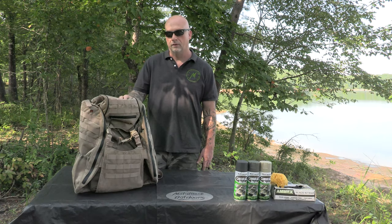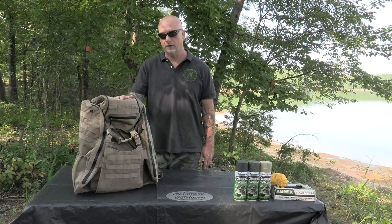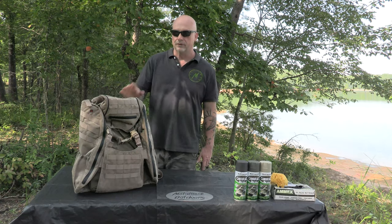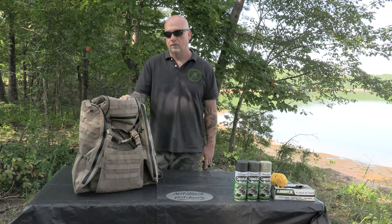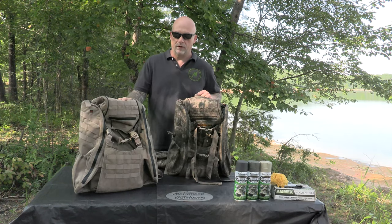We bought these to help us tote our saddle hunting equipment in — our sticks and our predator platform, along with our camera gear. It's got a lot of good compartments here. Later on we'll do a video on that, but today's video is where I'm going to teach you how to turn a khaki-colored backpack or piece of hunting equipment into a camouflage pack.